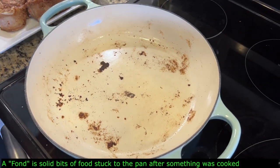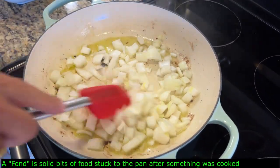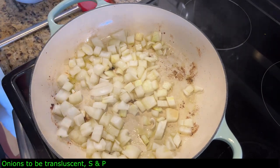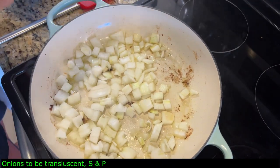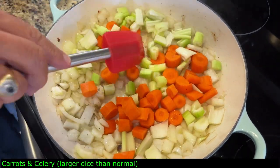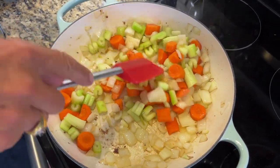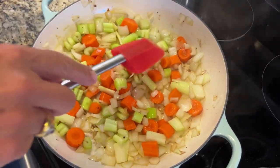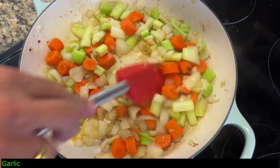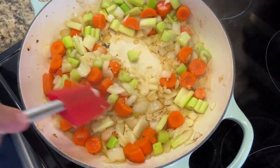Add another couple tablespoons of olive oil. First put the onions in — we don't want to caramelize them, just make them translucent, so add a little salt and a touch of pepper. Now add the carrots and the celery. I cut them a little larger because I don't want them mushy by the time we finish. We'll cook until the onions are translucent with some color development. Then add one teaspoon of garlic and work that around.